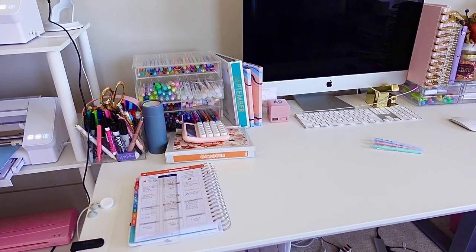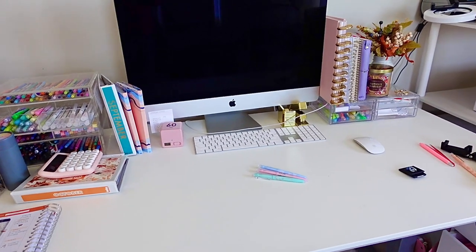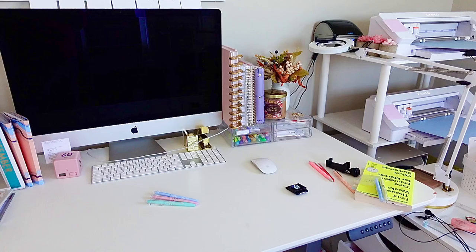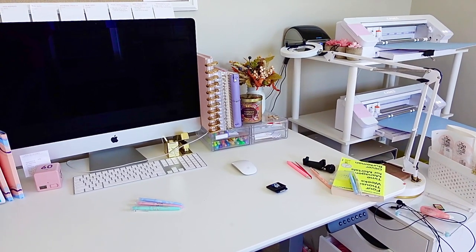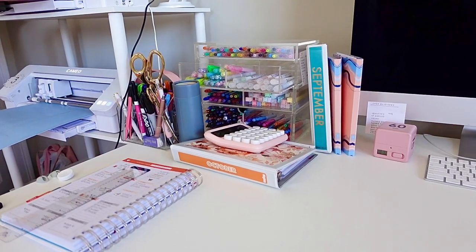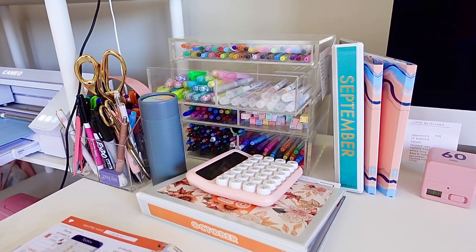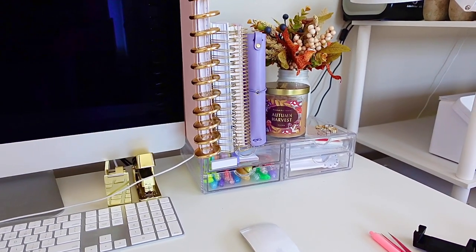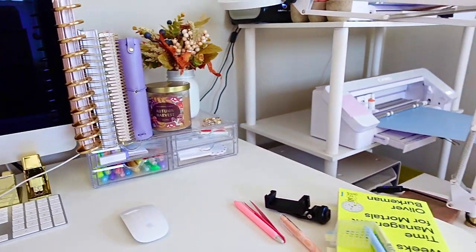My office space has been in need of a lot of attention. This is where I spend the majority of my time working on my shop and content creation. I also know that it can be really overwhelming to work on a large project like this because there are so many things that I want to do. But my approach involves tackling one small area at a time. Today, we're going to start with my favorite writing supplies and my desk.